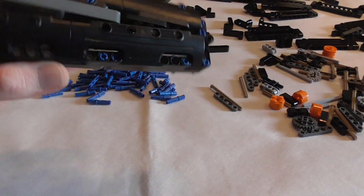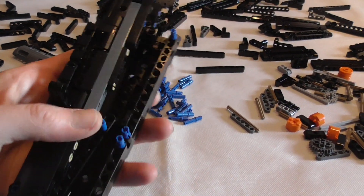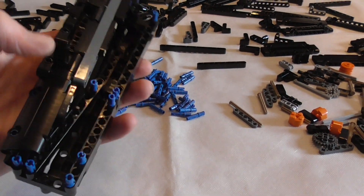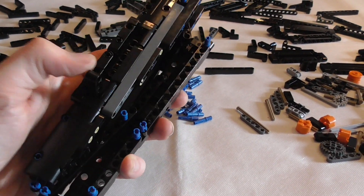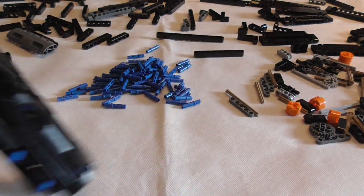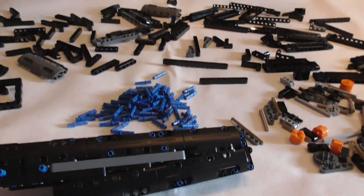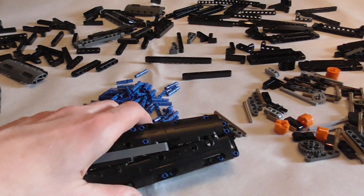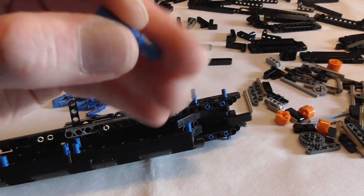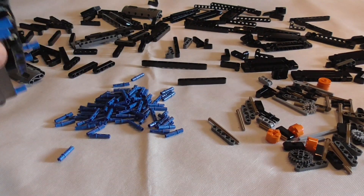I've started building and there are a lot of Technic panels, a lot of pins, and a lot of lift arms. The Technic rubber band is in there too. It's nice and cool to build, no problem. The quality overall from Kata — all these parts and pieces — is absolutely great. It's on LEGO level. Sometimes the clutching power of the pins is a little bit higher than from LEGO, but really extremely good.